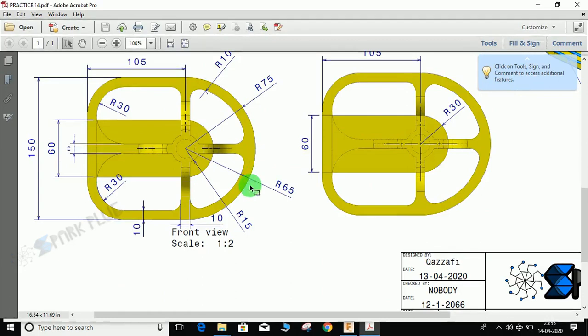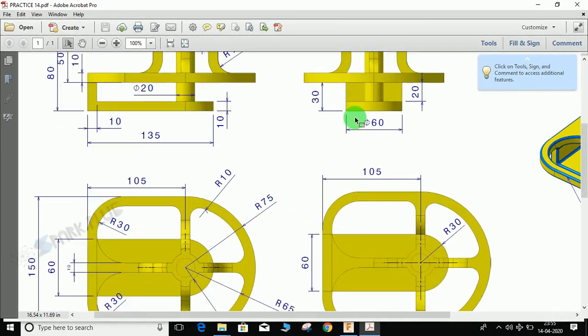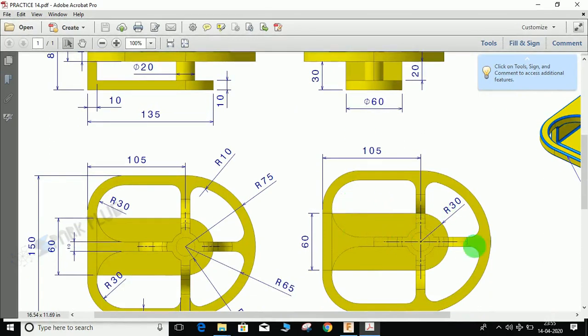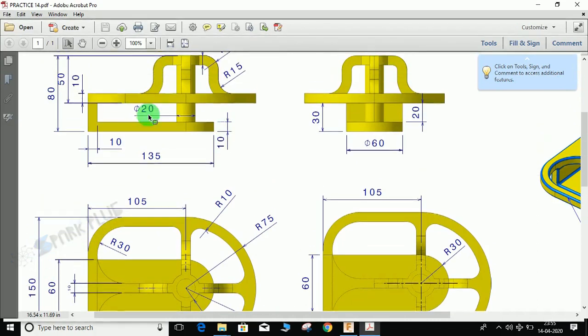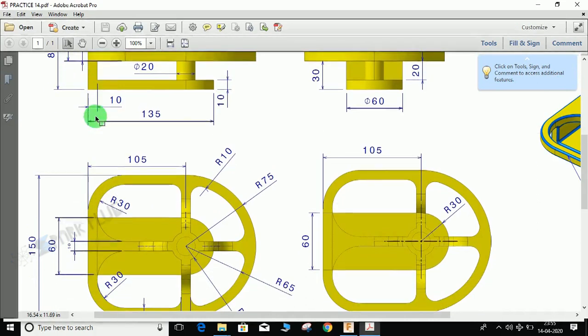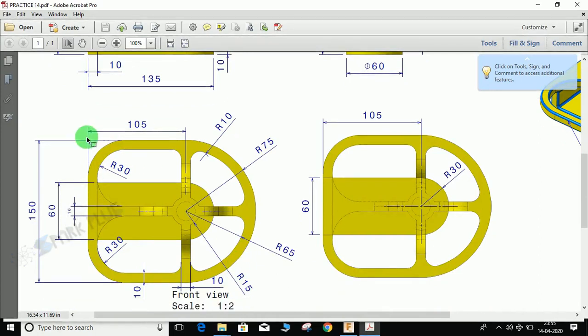Let's start by making the outer profile first. In the second part of the video we will make the dome-like structure, and in the third part we'll make the slotted holes. The platform dimension is 150 mm from edge to edge, thickness is 10 mm, and the radii are: inner 40 mm, outer 75 mm. So 105 + 75 = 180 mm for the overall length.